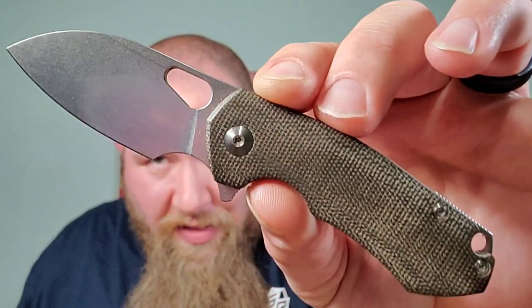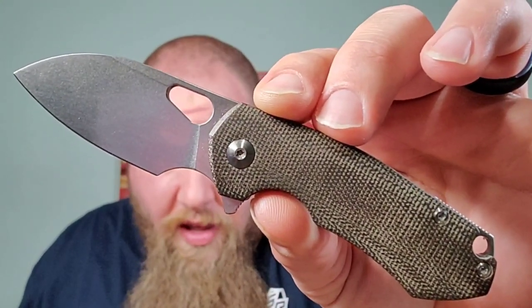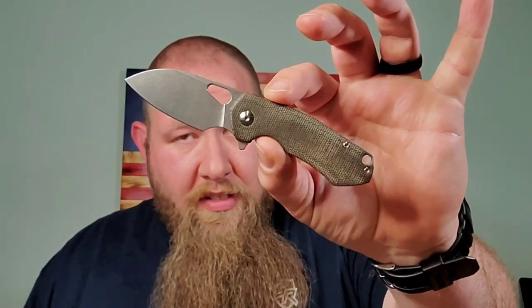We send each other knives back and forth and sometimes throw in a surprise knife. Usually for me and him it's something humongous, because he doesn't like the ridiculous oversized knives — he likes big knives, but not the crazy ones. This is what he sent me: the Giant Mouse Ace Rib. It's been out for a little while and it's very reminiscent of the Biblio — basically a smaller Biblio, and the Biblio was already a small knife.